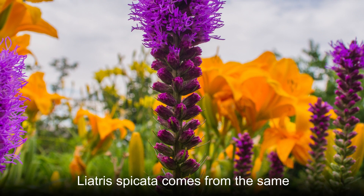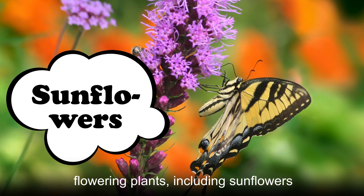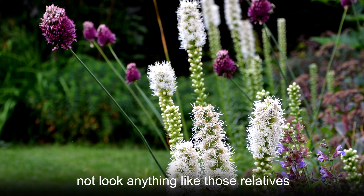Liatris spicata comes from the same genetic family as some other popular flowering plants, including sunflowers and daisies. However, this plant, known commonly as dense blazing star, does not look anything like those relatives.